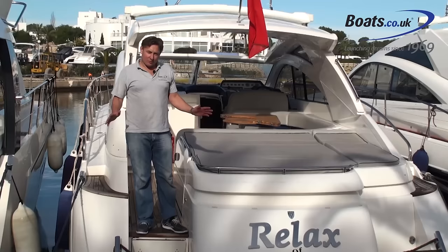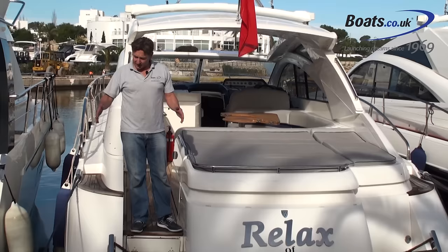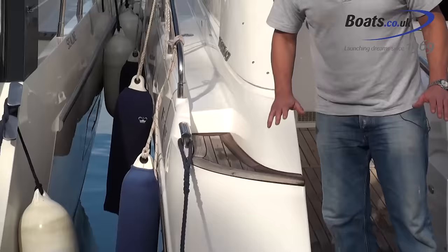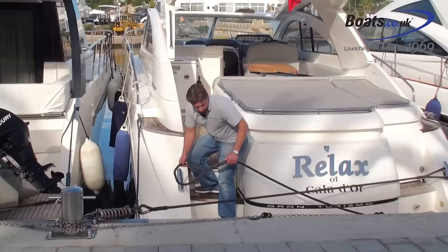We're about to set off out of the mooring. This boat has set mooring lines made specifically for this boat and this mooring, which makes it really easy — they simply hook on and off. You can see the lines are nice and tight and the boat sits here perfectly. To start with, we're going to release the cross lines.